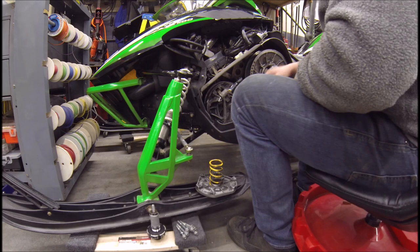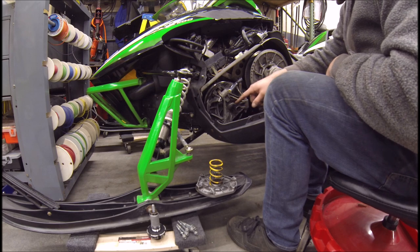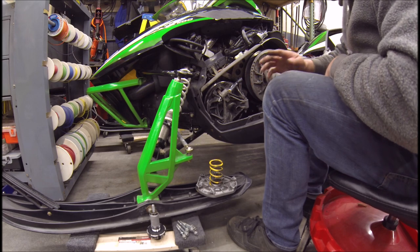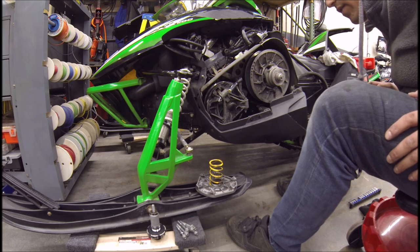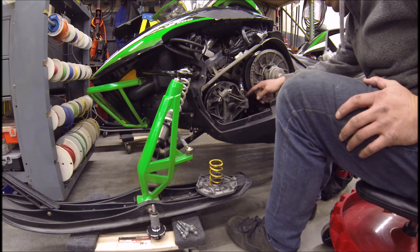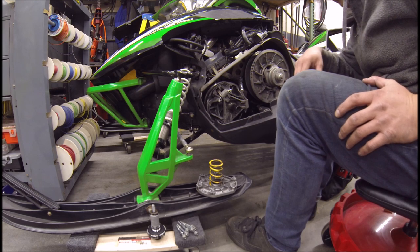Here we are — I got the belt off because I don't have a socket that's deep enough for that. I did order one because I want to take this all apart and clean it up — it's pretty nasty in there. I don't think it's ever been serviced and this sled's got like 10,000 miles on it. We're going to pull it apart for good measure and clean it up. These weights are pretty rusted to the bolt that goes through, so I'm trying to free them up with some WD-40.